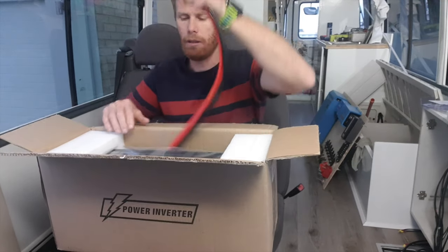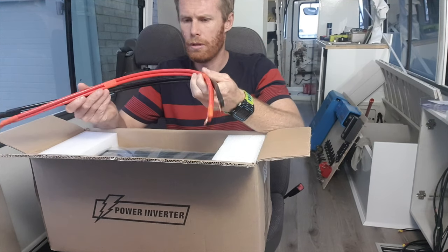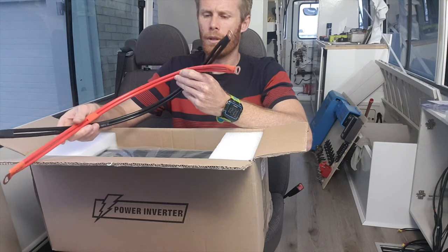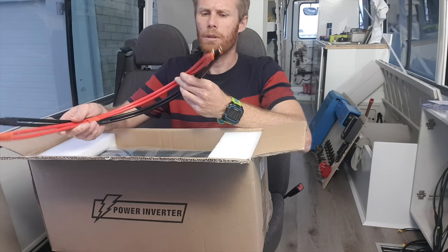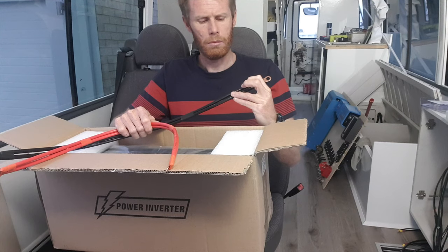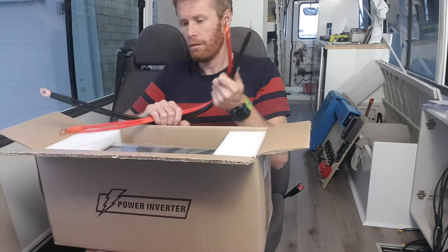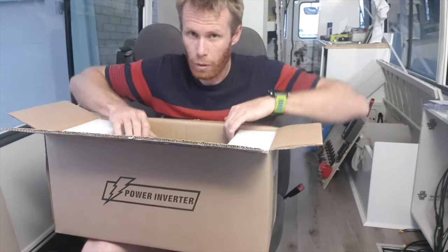So from my understanding, you get power cables. What size is that? Looks like a 35 amp — maybe 35 amp. Or... 6 gauge? 4 gauge? I'm still learning about all that stuff. Don't quote me on that.